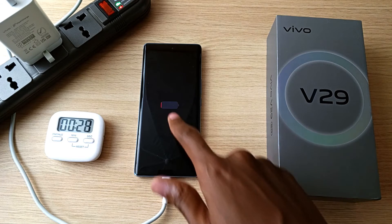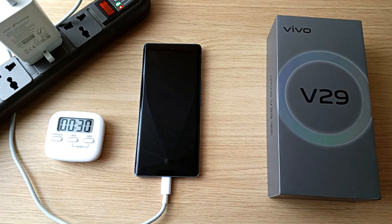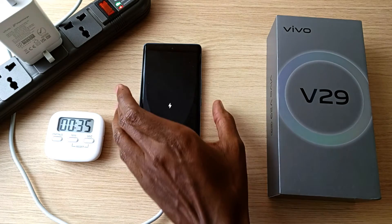The battery is so low that I cannot even turn on the phone — it was at 0%. So let's wait for a minute until it's ready.